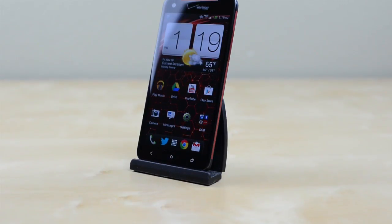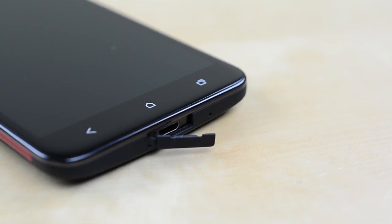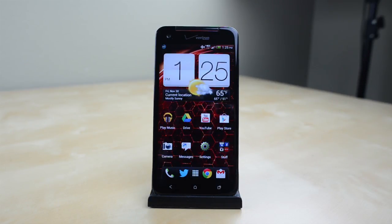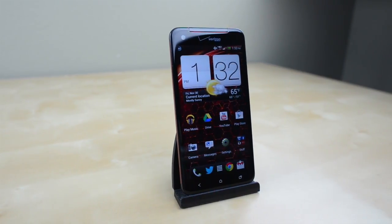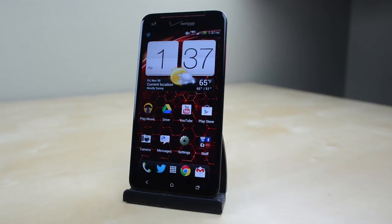The HTC Droid DNA has some faults. The hardware is well built but a few design choices hold the phone back. It's great to see Android 4.1 on board but Sense is really in need of a redesign. That said, you're getting the best display on any phone out there and top notch specs all for a reasonable price. If you're looking to pick up a new phone on Verizon, the Droid DNA is absolutely worth a look.